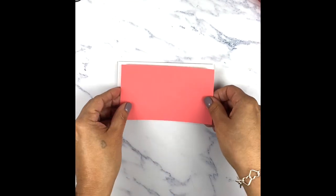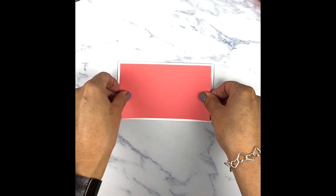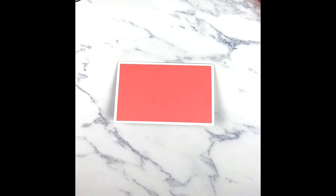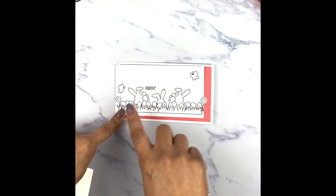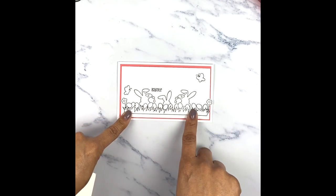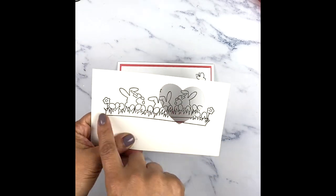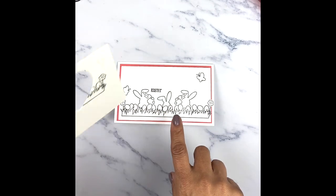We're just going to go ahead and line this up the best we can. What I did was I stamped this image twice. I stamped it once on the actual layer I'm going to be putting on here, and then I stamped it again on the watercolor paper. And then I used that little die to go ahead and cut out a portion of it.